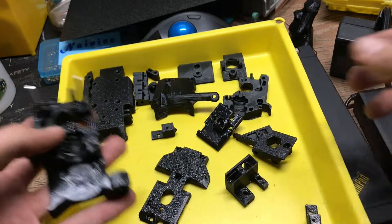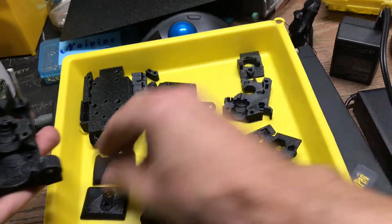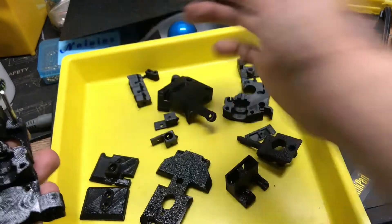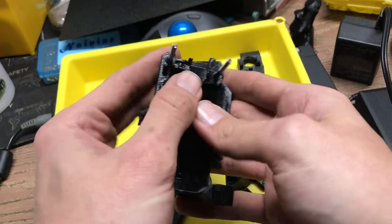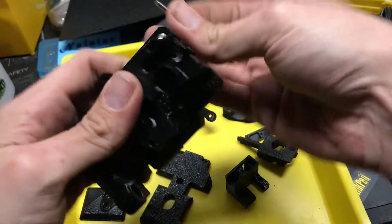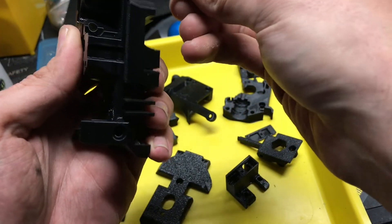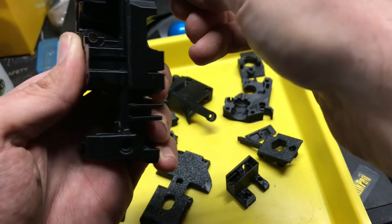Let me just put this together real quick and then I'll talk about what's what and what the differences are. This is your carriage back that goes on the back — this is just totally mock-up style, just to kind of show you what's going on here.